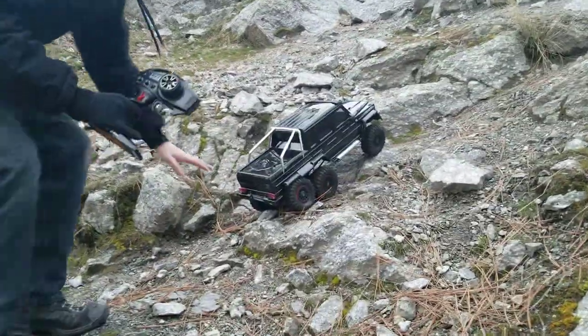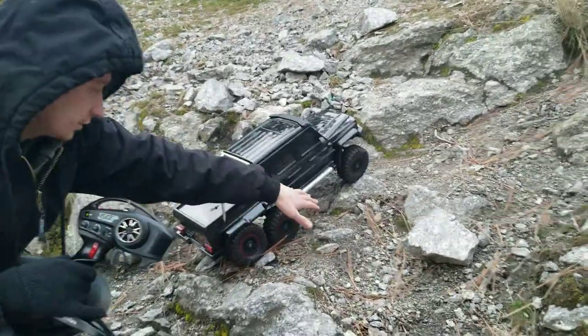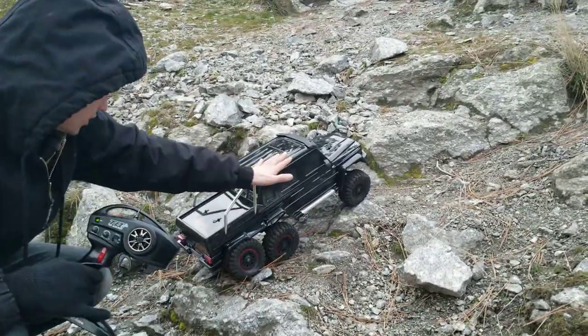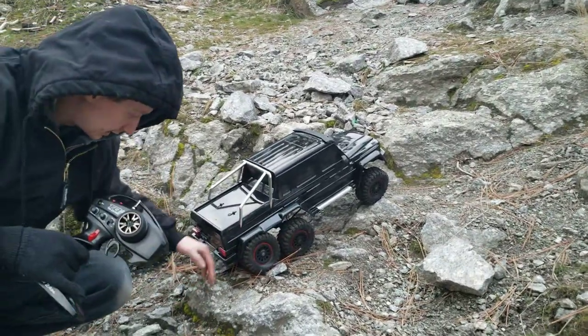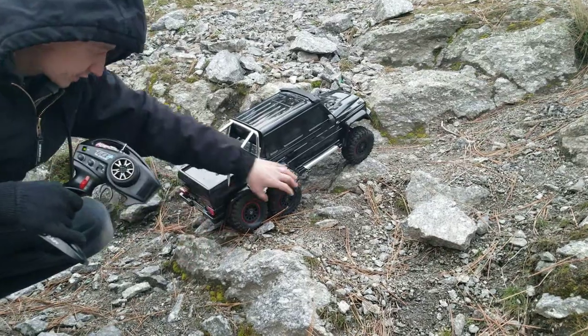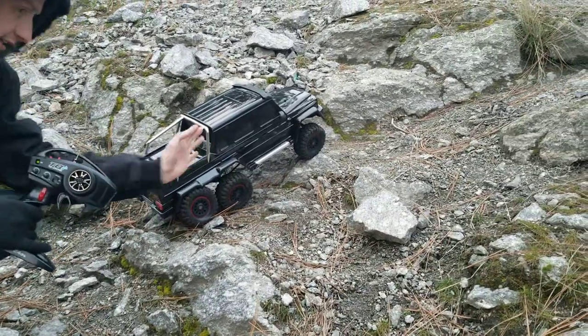Did you notice how when I went up this rock, how it got caught on this tire and it kind of shifted over when you were giving it gas — kind of rotated the truck over? Just know that when the tires grip on the rock like this, the middle axle, the center axle, it kind of rotates the truck sometimes — it kicks the rear end out.